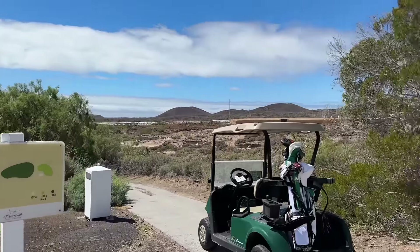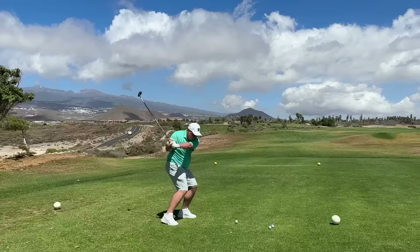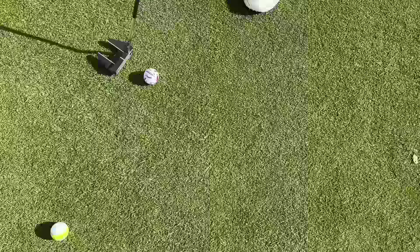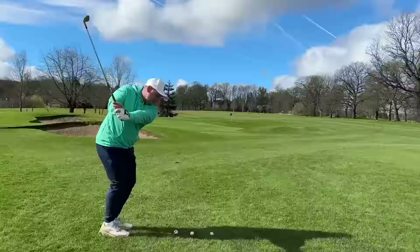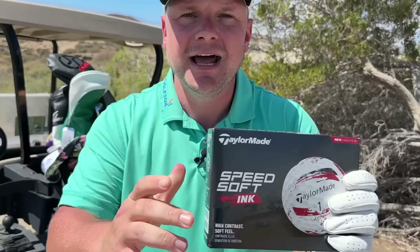I think it's fair to say these brand new TaylorMade golf balls are going to split opinion. Right away, that one's not far away — it's absolutely insane. But realistically, now I must admit that shocked me.